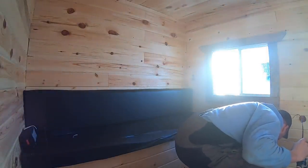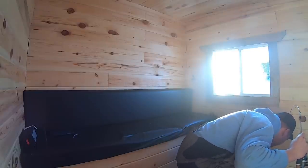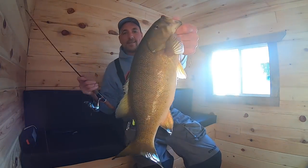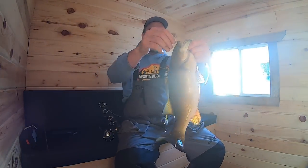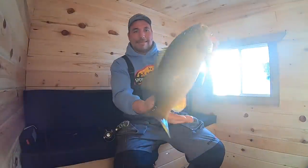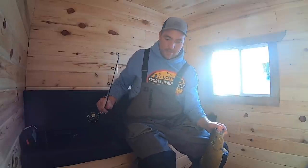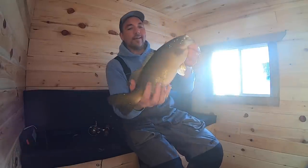Uh oh — it's exactly what I didn't want. Yeah, it's like a four-pound bass. I am not a winter bass hunter.